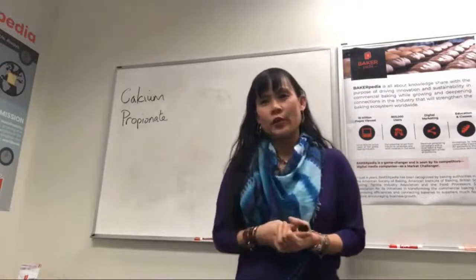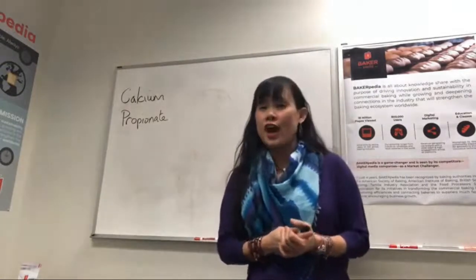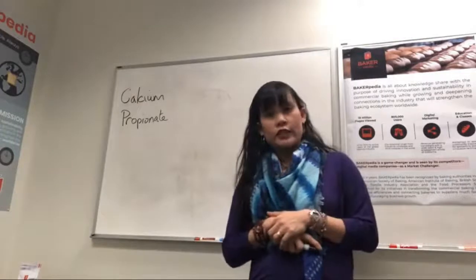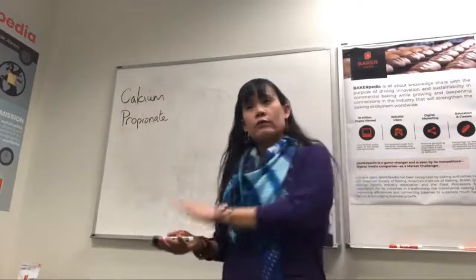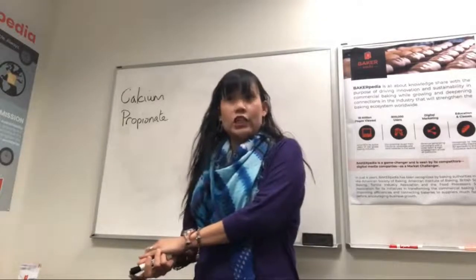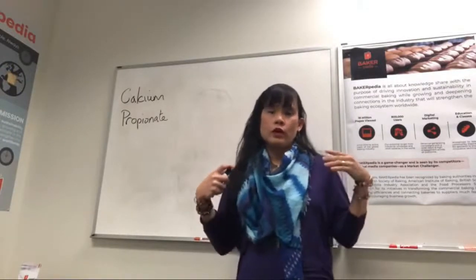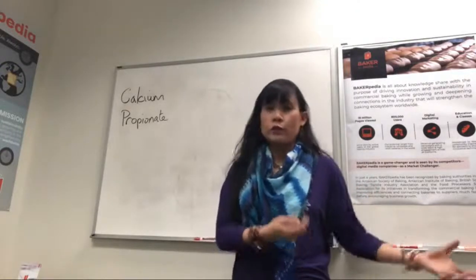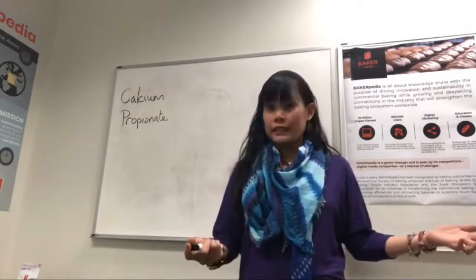Lauren asks: what is the correct pH of water to use with CalPRO for it to work well? Well, Lauren, it's not the pH of the water — it's the fermentation process. If the dough is too basic, the CalPRO won't work. That is why you need to bring it down to below 5.5 by either adding more vinegar or more fermentation. More fermentation is going to give it more acids. Therefore, you might see more molding in short doughs or shorter fermentation because these processes do not produce enough fermented acids.